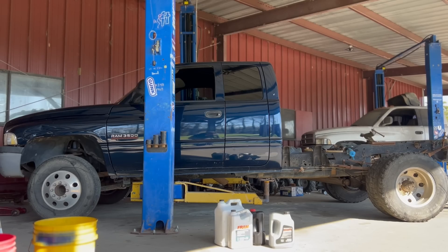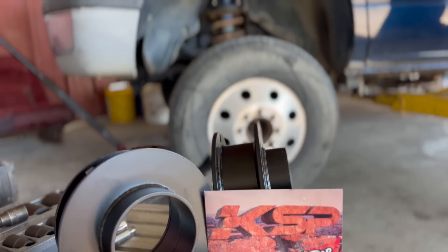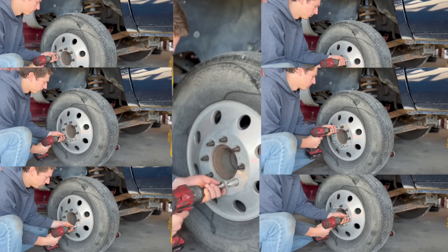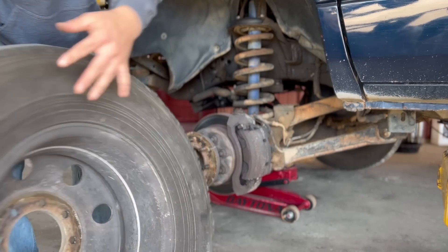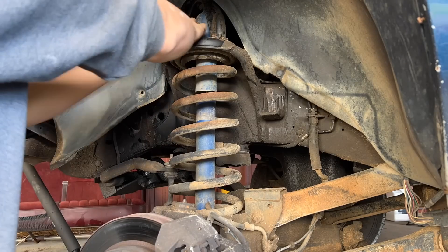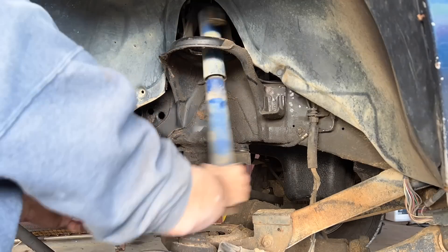I forgot to do it before so you guys can see how much it lifts it up — this is completely stock, that is before the leveling kit. The first thing we're going to do is take off these tires. If you guys have never installed a leveling kit like this before, it's fairly simple, easy, and straightforward — not much to it. If you can get the truck high enough and the axle low enough, you will not need a coil spring compressor.